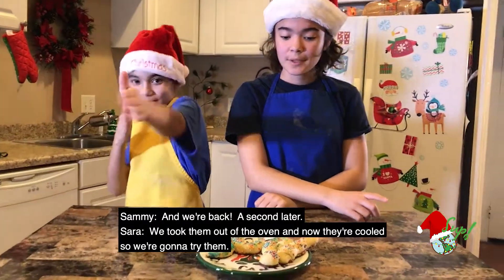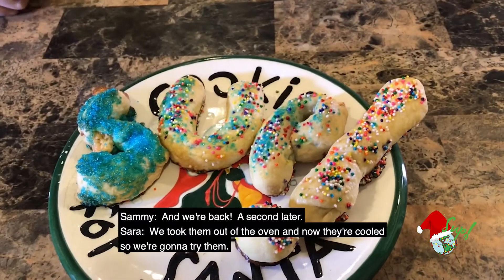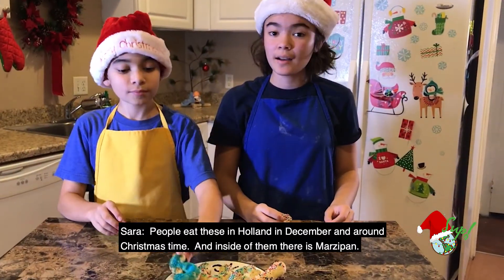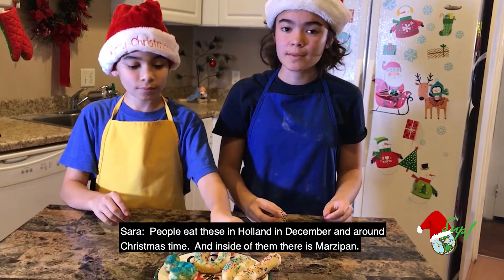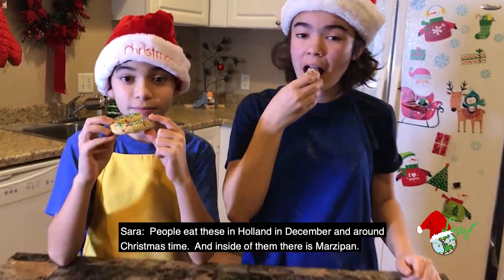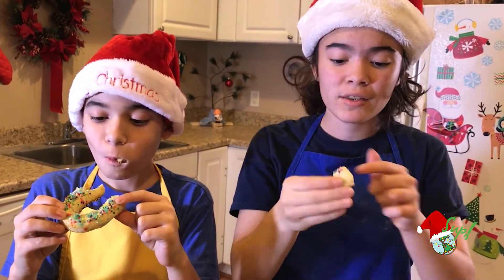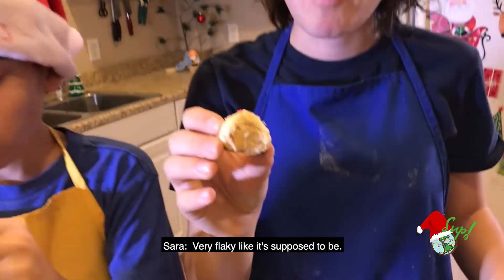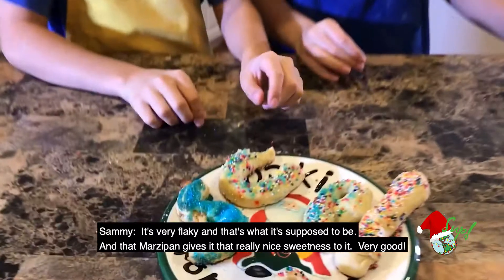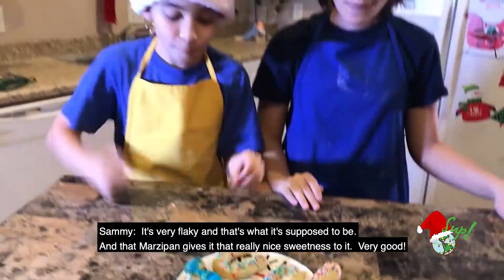And we're back! We took them out of the oven and now they're cooled, so we're going to try them. People eat these in Holland in December and around Christmas time, and inside of them there is marzipan. Let's eat it! It's very flaky, like it's supposed to be, and that marzipan gives that really nice sweetness to it. Very good.